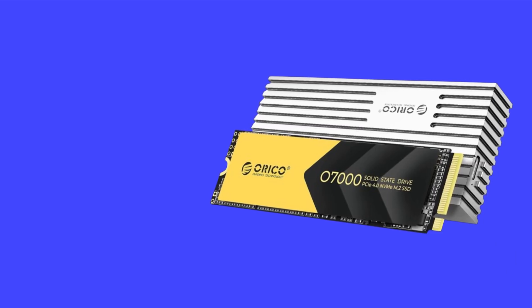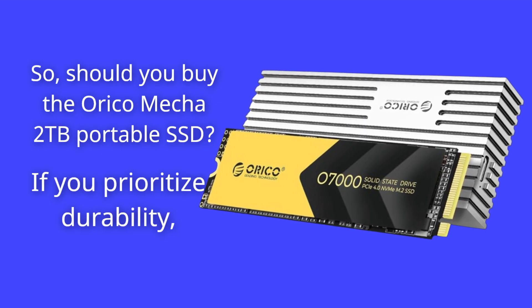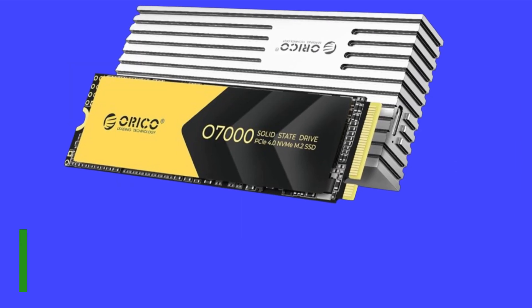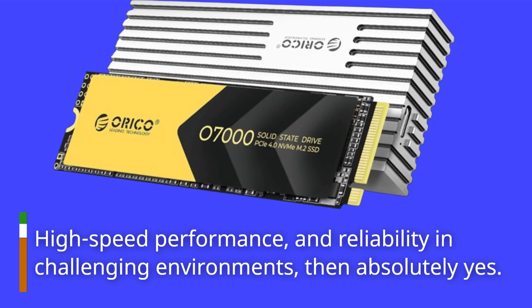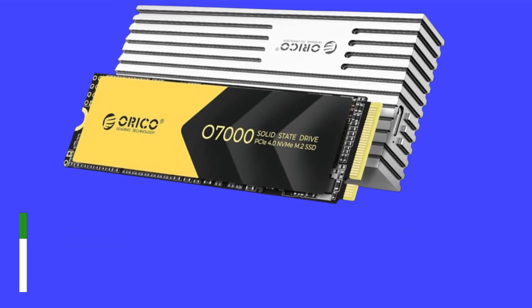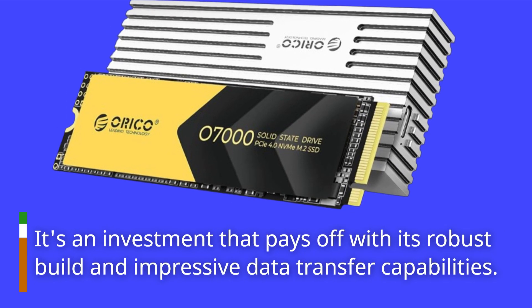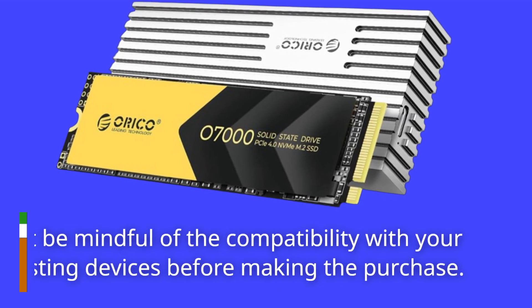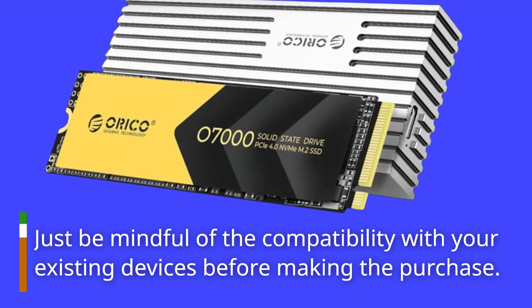So, should you buy the Orico Mecha 2TB Portable SSD? If you prioritize durability, high-speed performance, and reliability in challenging environments, then absolutely yes. It's an investment that pays off with its robust build and impressive data transfer capabilities. Just be mindful of compatibility with your existing devices before making the purchase.